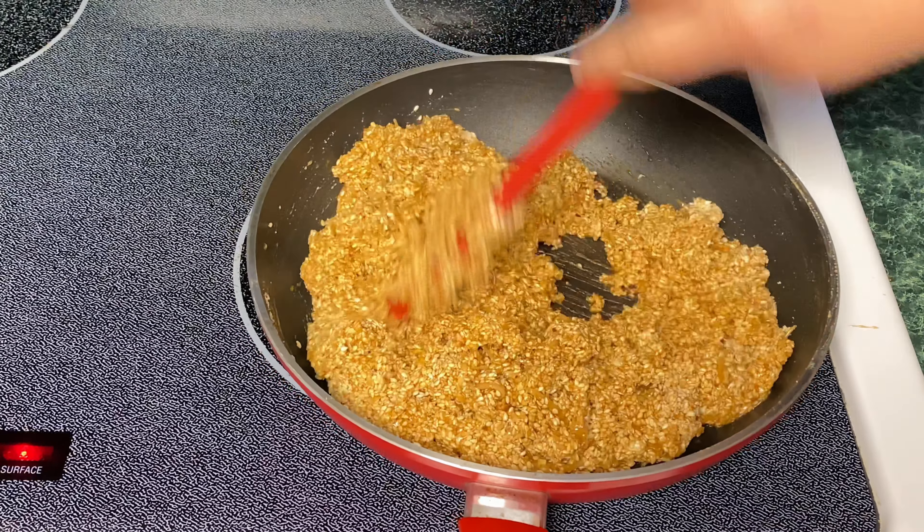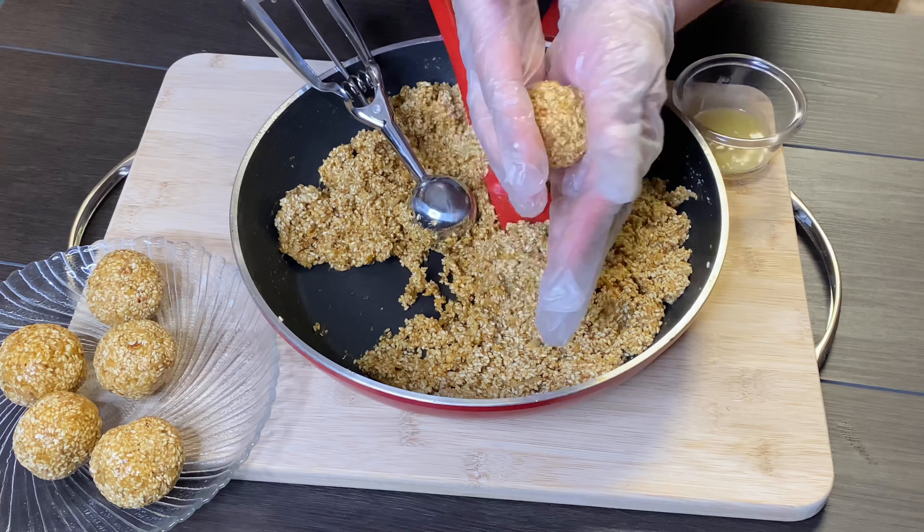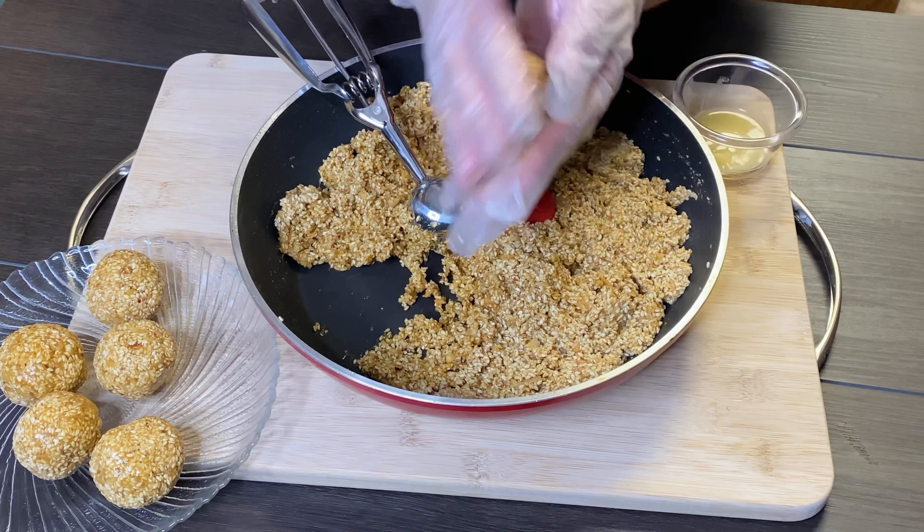I will make a lot of laddus. I will give you the same size of the laddu and remove the ice cream. I will make the same size of the laddu.